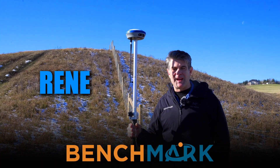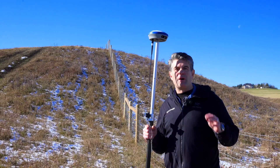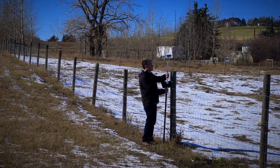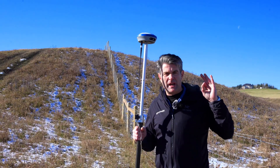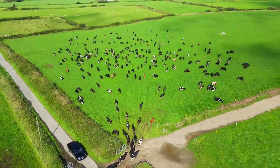Hi, it's Rene with Benchmark, and what I have for you today is another exciting application for the Nano 7 Basin Rover. I'm on Fieldstone Farmstead, and I'm going to demonstrate how our fencing contractors are using RTK for ranching, fencing, large-scale farming operations, ranches, that type of thing.